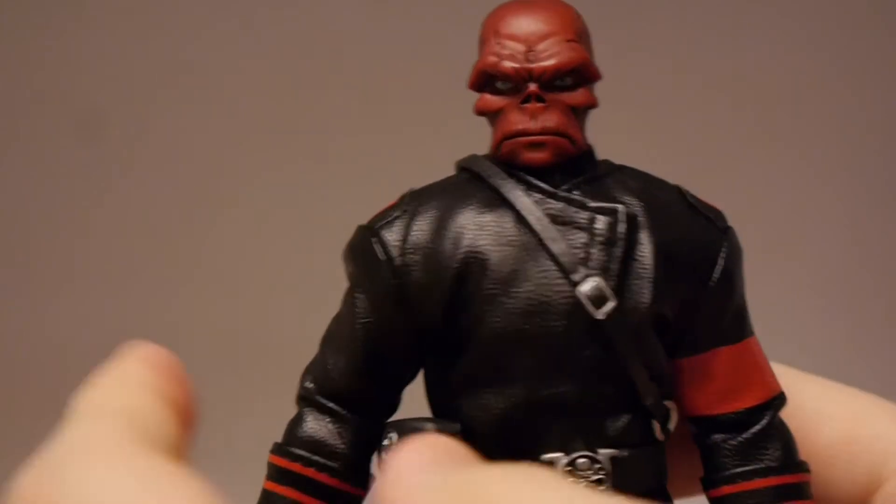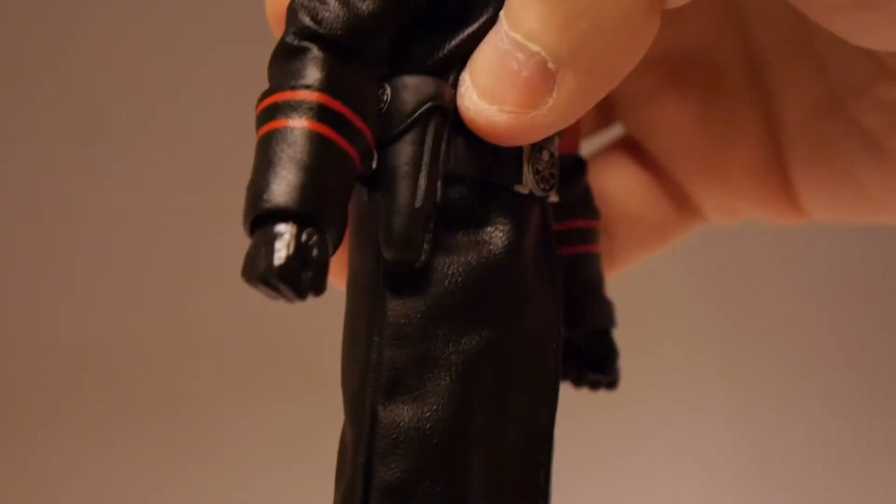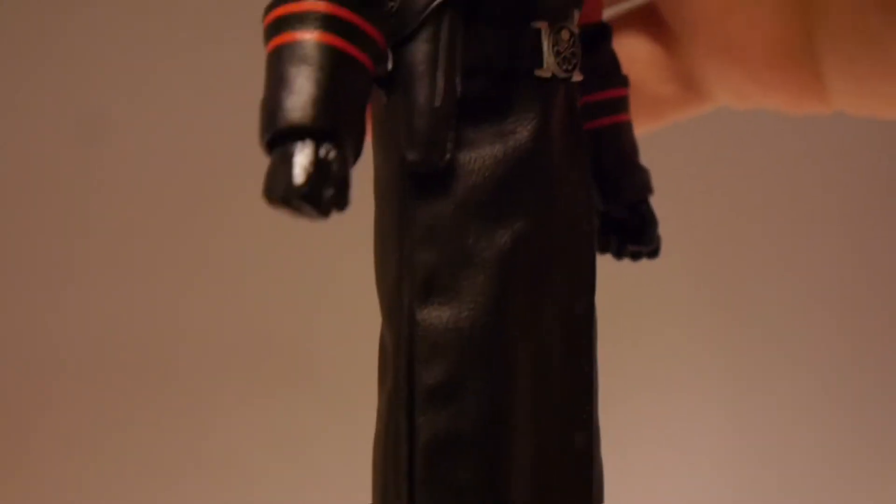Let's go with the details of the figure, starting at the bottom with the shoes. We've got nice shoes — they're nice and shiny. They're not boots; they just look like dress shoes, which is a little bit different than we see on a lot of figures. Going to the hands, it looks like he's wearing gloves, which I think is excellent. Small detail, but an important detail.